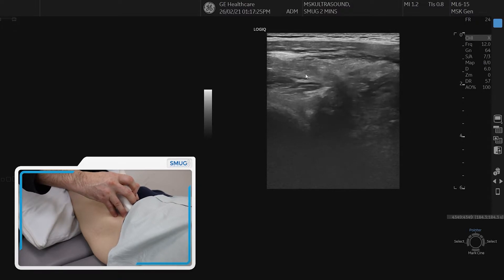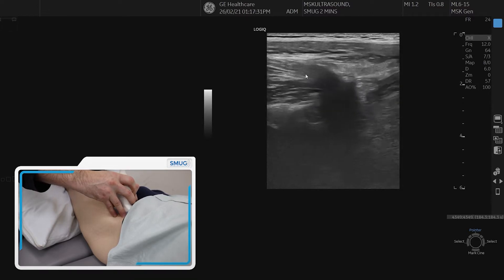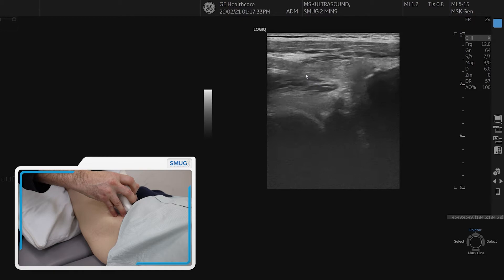The nice thing about this is we can also see the joint underneath it. If I optimize the joint a little bit, you can see the capsule, and then the acetabulum. So you get some information about the anterior joint at the same time.